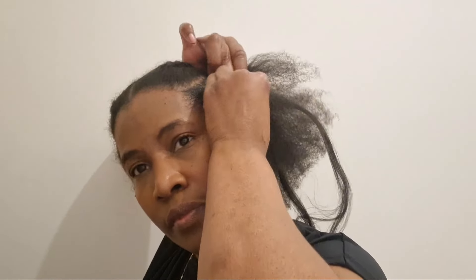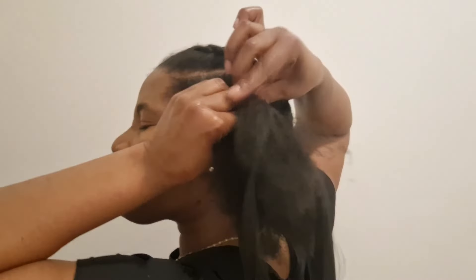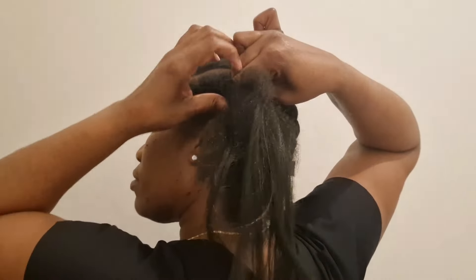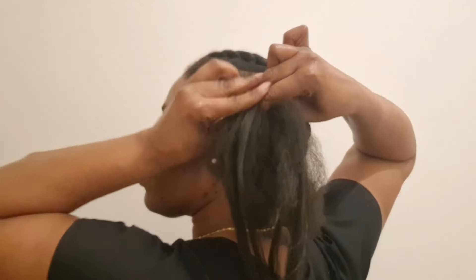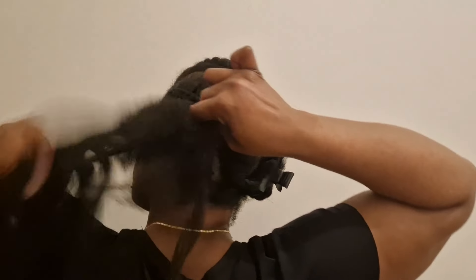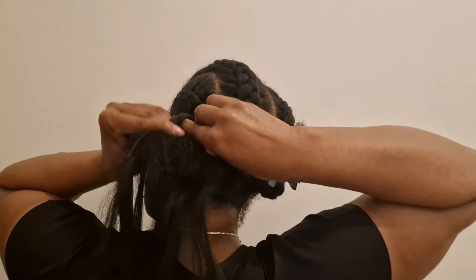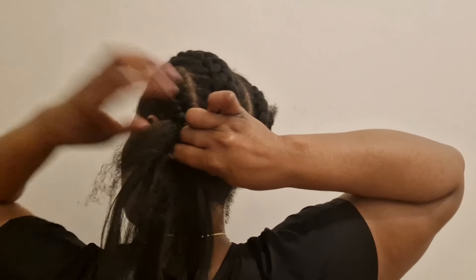I'm just gonna go straight back. I started adding a small piece of braiding hair to the front of my hair and I'm just gonna cornrow till I get to the end of the braid. I'm not gonna be using too much hair because I don't want the style to be heavy, but at the same time I want it to look jumbo, natural and flawless. I'll just continue adding hair where I think it should be added.